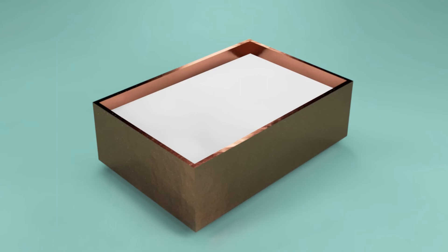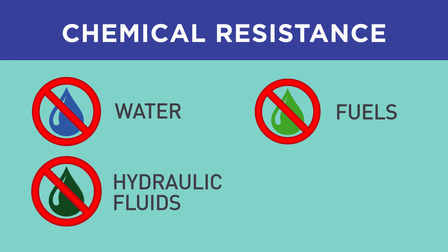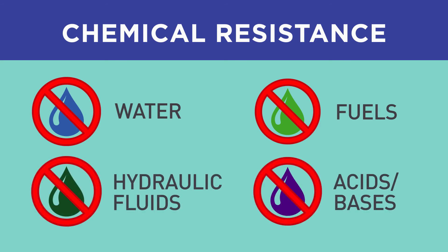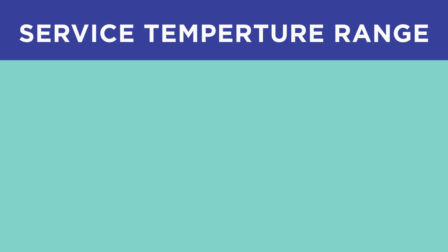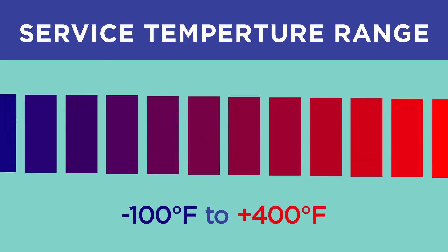EP39MAO-HT has reasonably good chemical resistance to water, fuels, and hydraulic fluids as well as many acids and bases. It features a wide service temperature range from minus 100 degrees Fahrenheit to plus 400 degrees Fahrenheit.